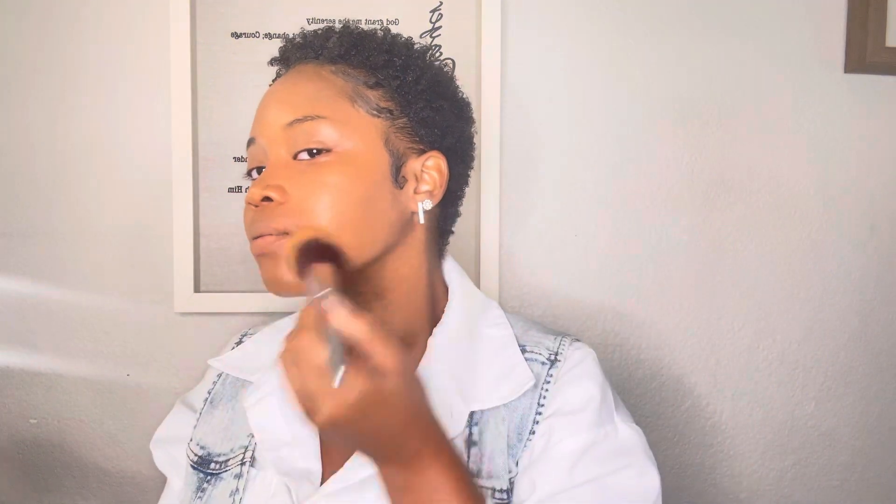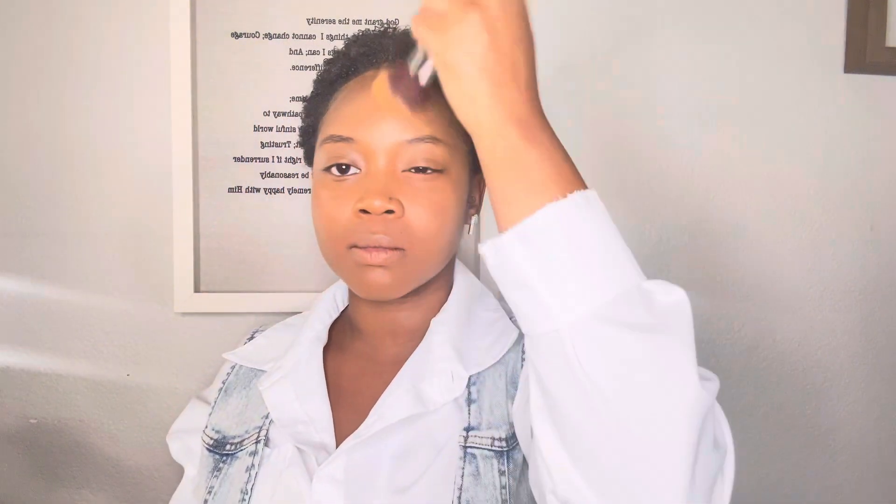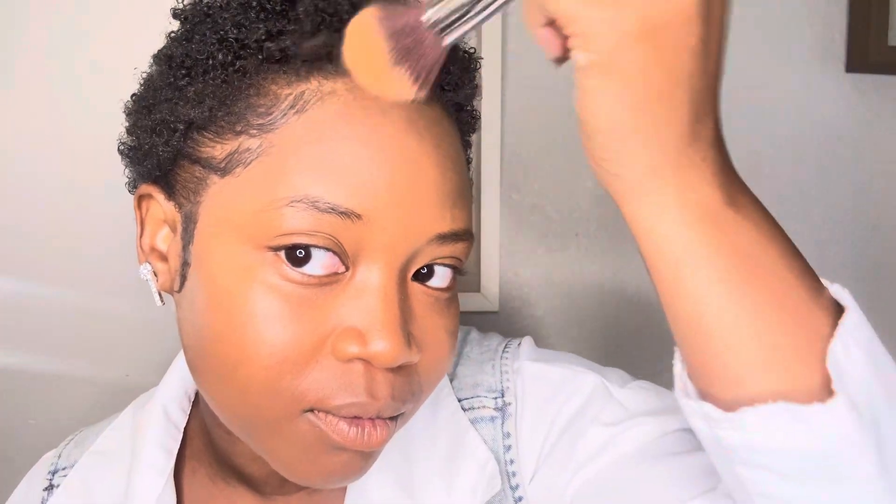Then I'm going to go in with a powder. I'm not going to be doing any contouring because like I said, this is a 10-minute makeup look. This is one of those quick looks — just to go out, a family gathering, or if you're just an everyday person who doesn't like to contour. I like to set the liquid foundation with powder because it makes the foundation last longer and gives a more full coverage look.